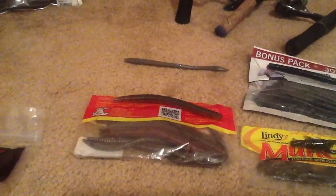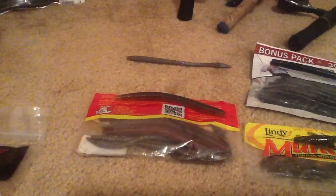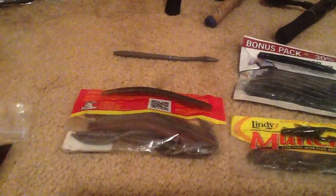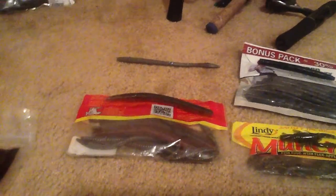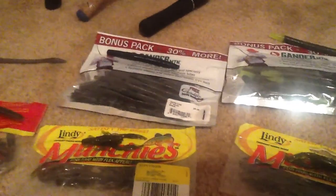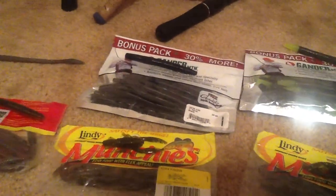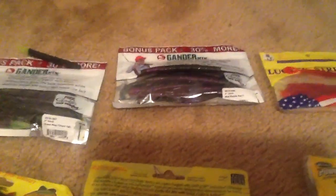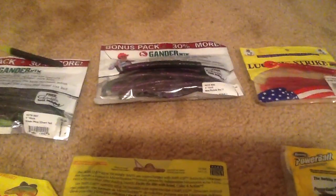And then we got some watermelon black Senkos with a flick shake that's kind of like a green and purple with green fleck — I wish somebody could tell me what it is. Then moving on, we have more Gander Mountain brand — we just call them sticks. This one's black, then black with chartreuse dipped tail, then purple swirl. These are all 4 inch.